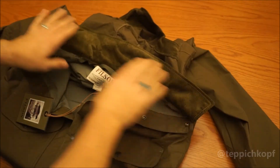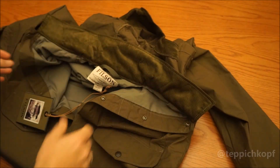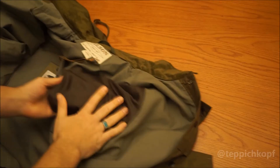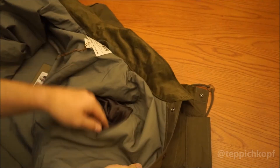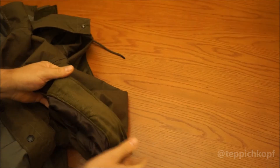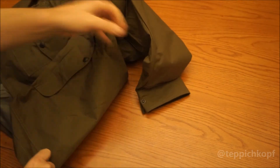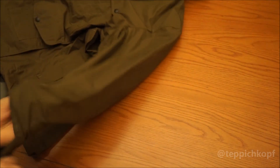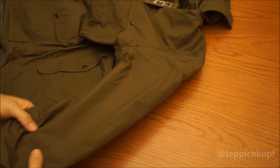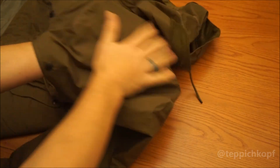The collar is also lined with that corduroy. The entire jacket inside is lined — it's a polyester lining, kind of like a slip-and-slide for your arm, it just goes right through. The corduroy makes another appearance on the cuffs. One thing that's nice about the cruiser style is it's got the full cape — double material over both arms and the front, and fully lined on the back.